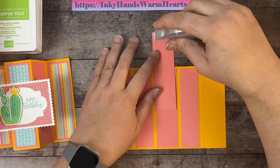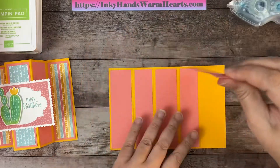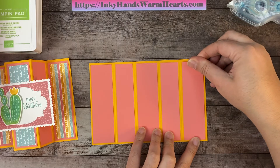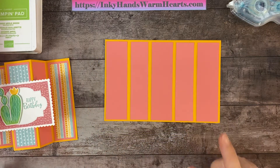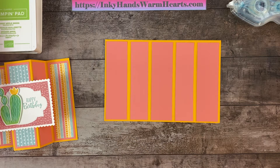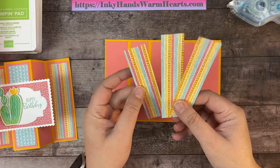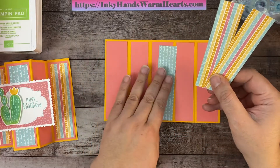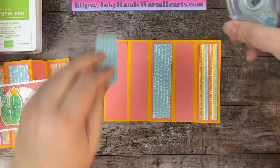The background of this card is Mango Melody, and the layer I'm attaching now is Flirty Flamingo — Calypso Coral would work well too. Now I'm going to cut three other pieces of designer series paper: those are five by one and a quarter. Two of them are the same print and one uses the opposite side, which goes in the middle. The two matching pieces go on the outer panels.